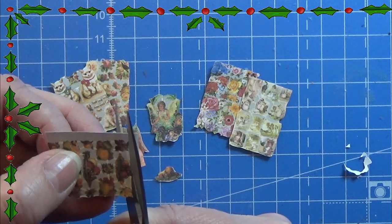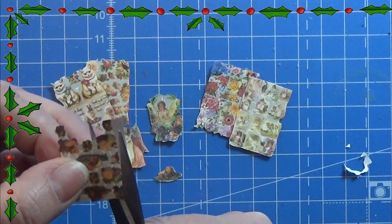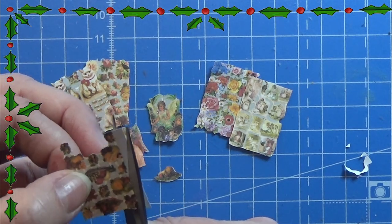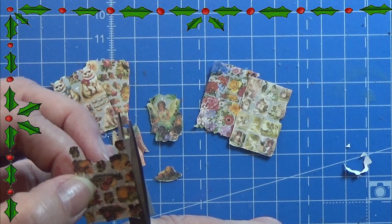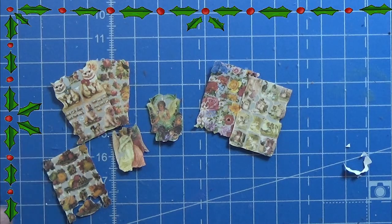But here you have your very own little album with a few of them inside. I hope you enjoyed this video as much as I enjoyed making it. I will see you again tomorrow, so all I have left to say is happy crafting.